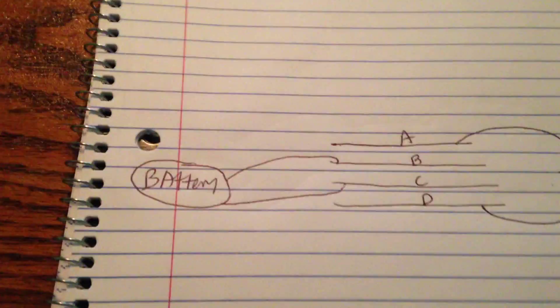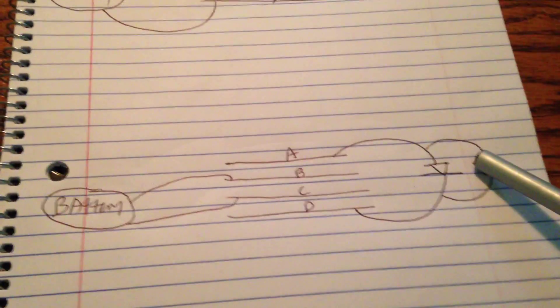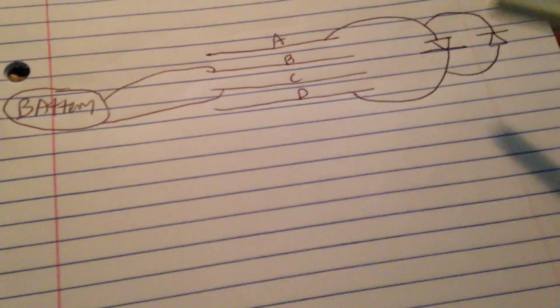So I moved on from that to pretty much the exact opposite. The battery's on the inner plates, and the LEDs are in the same configuration but on the outer plates. One thing I've noticed is that the LEDs are kind of brighter. I am using more batteries this time, but it still was brighter when I was using the same amount of batteries as the last time. But that's not the point of the video.